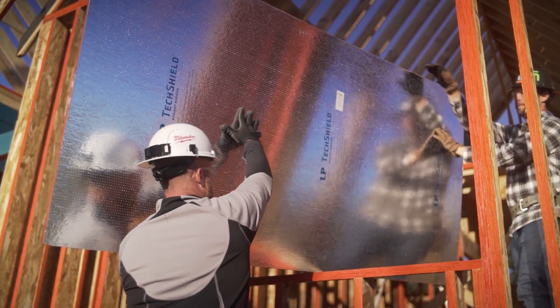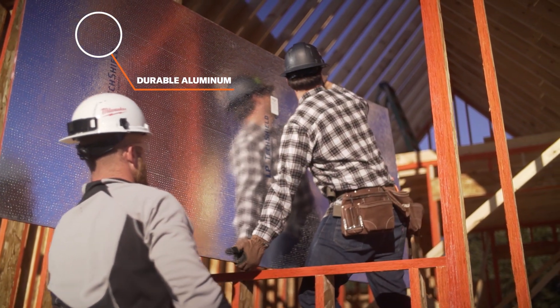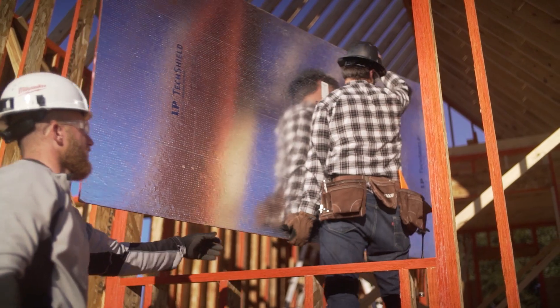LP TechShield Radiant Barrier installs just like regular roof sheathing, but it has a thin, durable layer of aluminum engineered to block radiant heat from entering a home's attic.